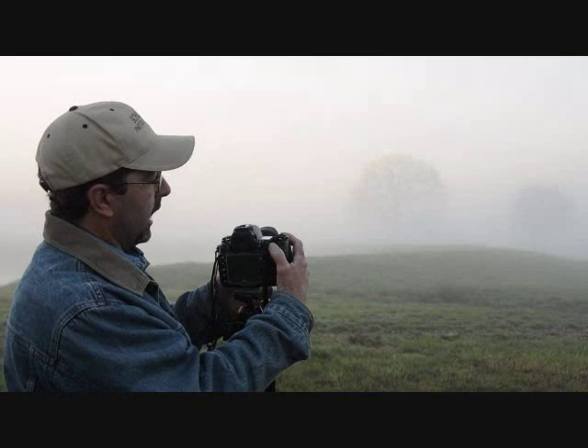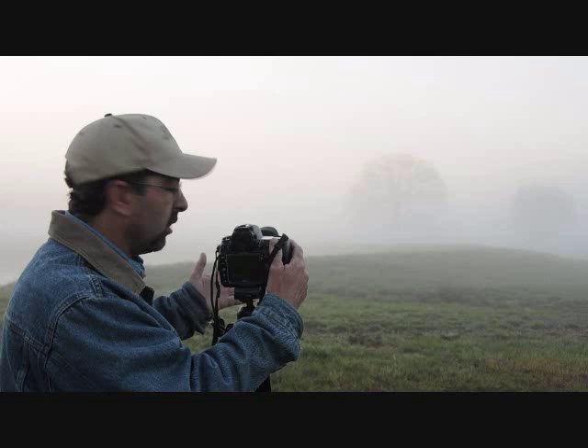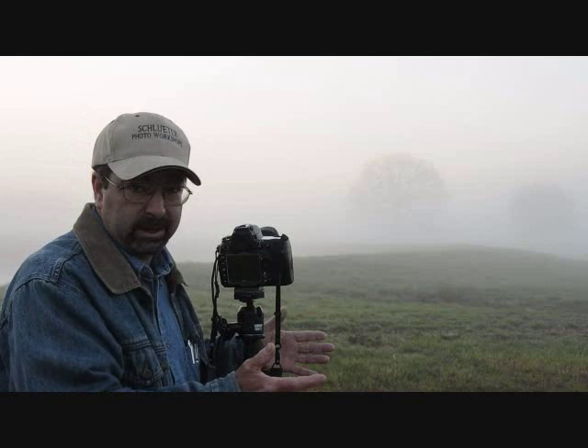I typically make my composition, lock in focus, then turn off autofocus. I already have started with a low ISO. I pick an aperture that gives me the depth of field I want — here I think I'm probably at F11. Meters are useless in these conditions with all the fog; they're going to throw out haywire, so don't even bother with the meter.